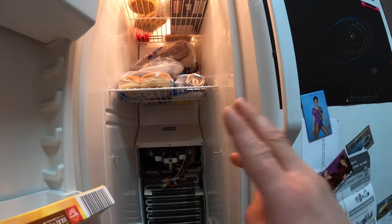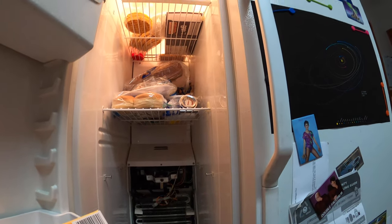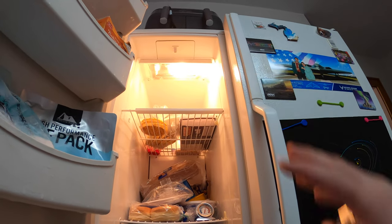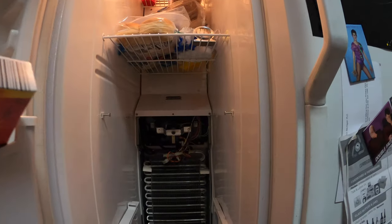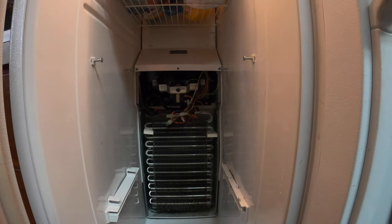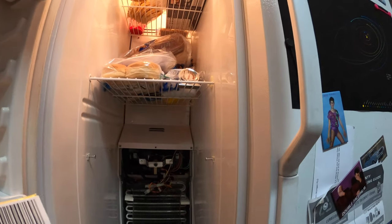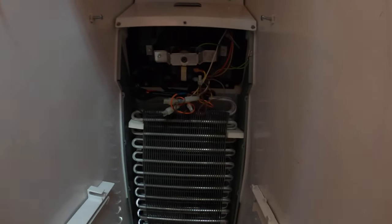One thing to note — if you have a freezer that is mounted on top of the fridge, those might not necessarily have fans, because that just relies on gravity to force the air down. In this case, we got a side-by-side fridge and freezer, where we need to somehow circulate the air through here, so that's what the fan is for.